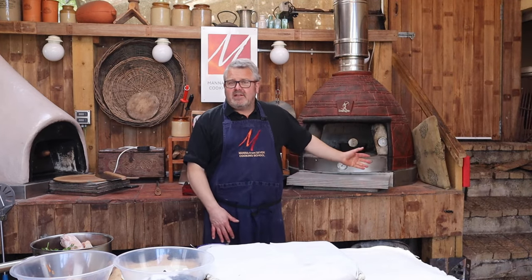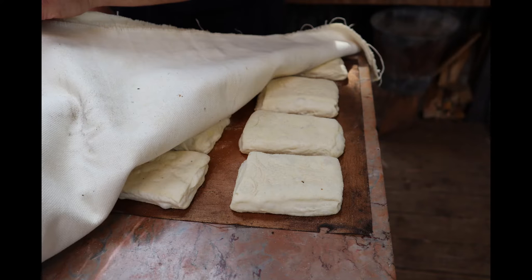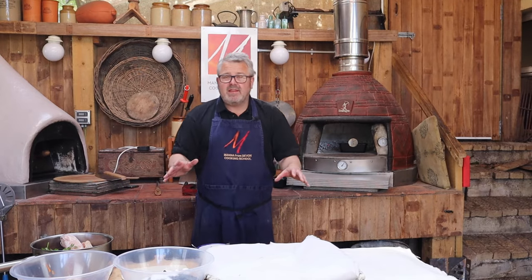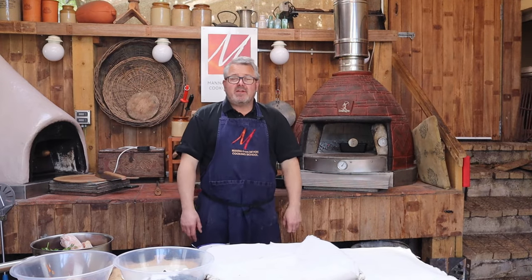We're going to be using the Bushman Santorini today, which I've preheated. We'll clear it out, get rid of all the embers, let it settle down, and use the retained heat to run down our battery cooking different things at different temperatures. We're going to start with a little flatbread, then some little paver rolls, then a batch of loaves, then a cake, and then some stock — all without reheating the oven.